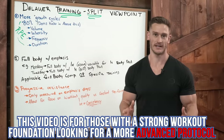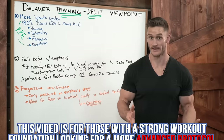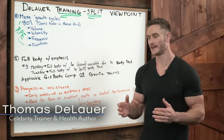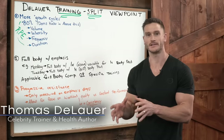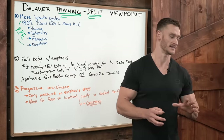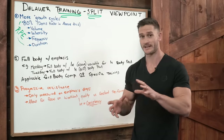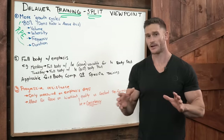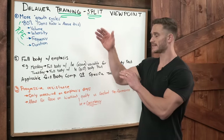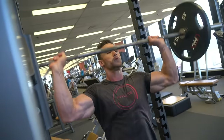I'm going to give you the tools that you need to create your own training split utilizing my philosophy. Time and time again people try to piecemeal different workout programs together — they'll go on the internet and find bits and pieces of Jim Stoppani's approach or another person's approach and try to hybridize them. What I want to do is give you the basic outline and understanding of what I do, and then you can take it and run with it.